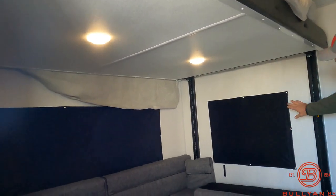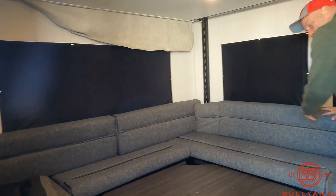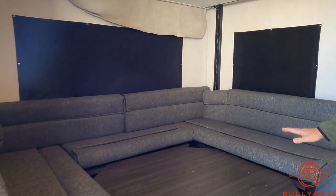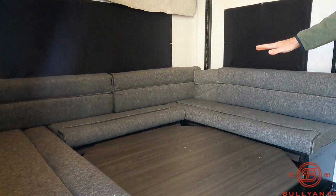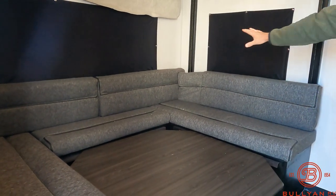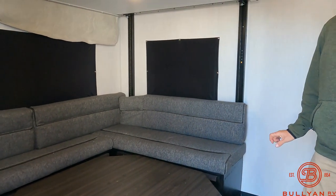You can see the windows have the blackout shades on them, which is nice. You do have to put the cushions down to get the bed all the way down. This table raises up here, or you can store it up here and have this be just like a sectional — that's how I would do it.